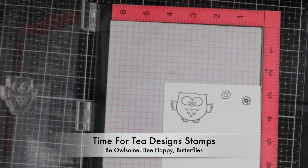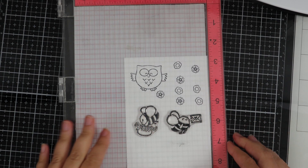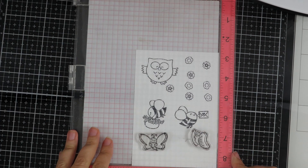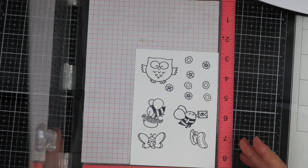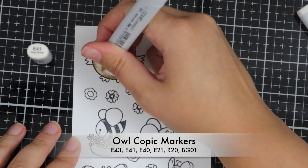I'm using some Time for Tea Design stamps for my card today, so I'm just stamping out all the images I want to use. I've got the Be Awesome stamp set, Be Happy and the Butterfly stamp set, and now I'm just going ahead and colouring in all the images.